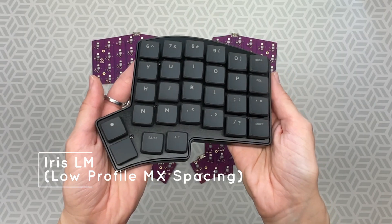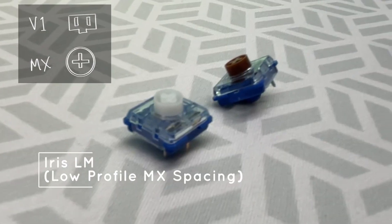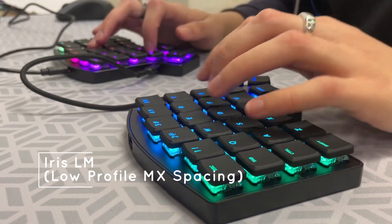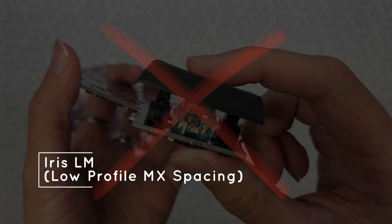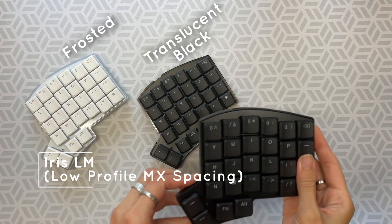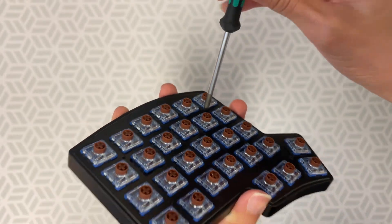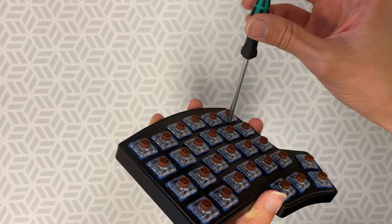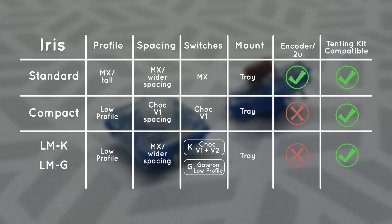The Chalk V1 has a stem with two vertical slots and tighter spacing, while the V2s and Gaterons have a plus sign stem and wider spacing. Similar to the CE, since it is low profile, it does not have a 2U or rotary encoder option. See our current colors and materials for the LM on our website. The LM only needs a Phillips head screwdriver for assembly. Support small business and your wrists with any or all of these keyboards. Happy typing!